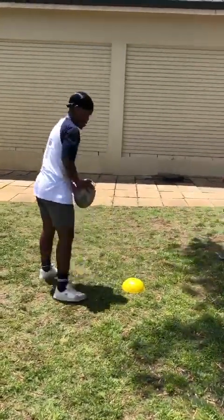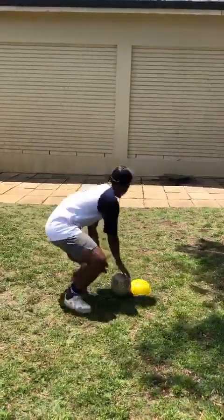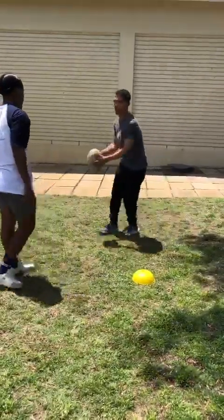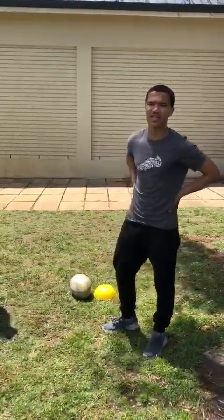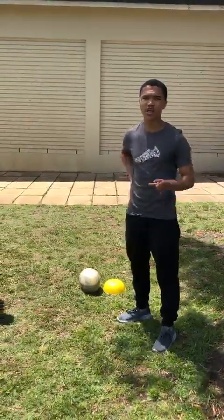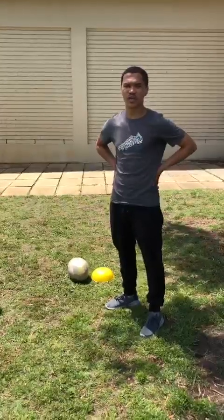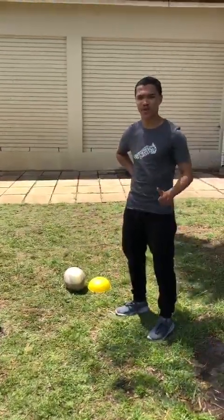That's better — some improvement made. What we've noticed is a huge increase in power and accuracy, seeing that the ball is at least going towards the target, not necessarily on target all the time, but at least towards the target. So there is improvement made and therefore there is something to work with.